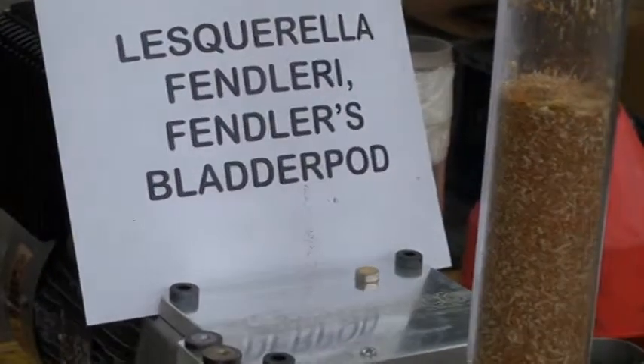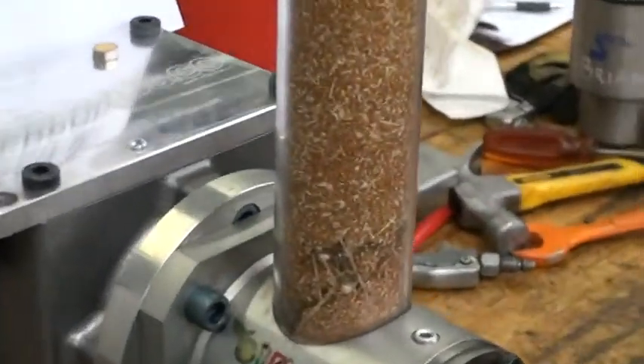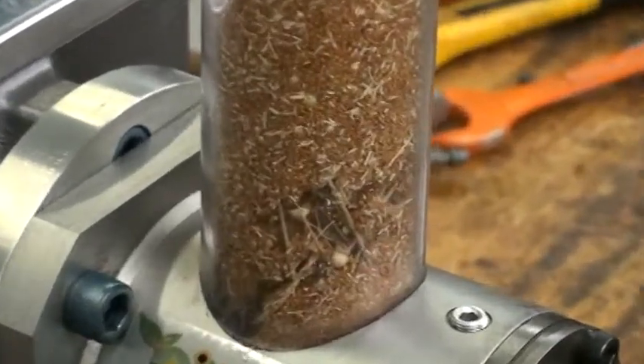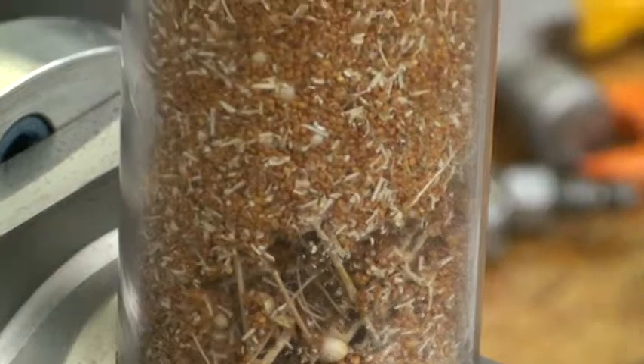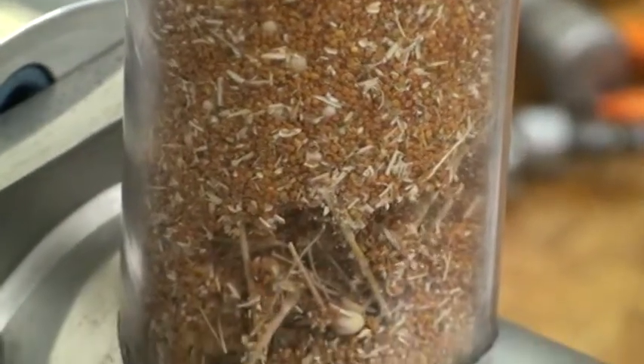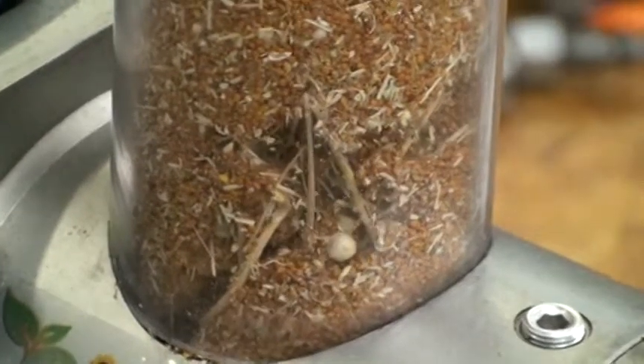Here we are crushing out the Fendler's Splatter Pod. It's quite dirty — it has a lot of foreign material from the field: a lot of twigs, husks and hulls. And you can see it kind of bridging up inside here.